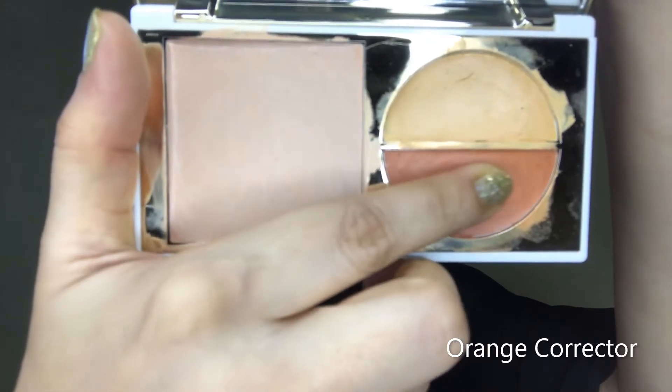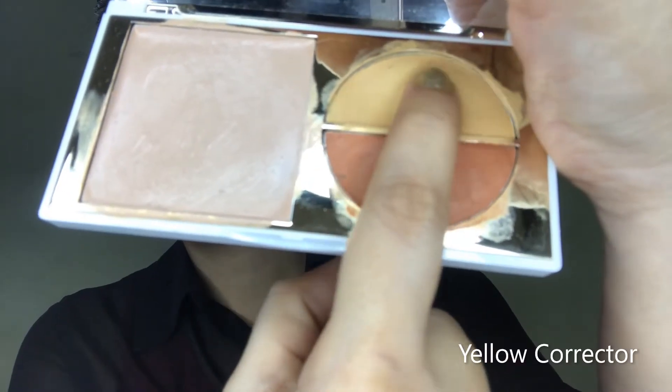Next is an orange corrector from the five-in-one FF cream palette, which I'm using to correct my dark regions on the upper and lower eyelid. I realized I forgot to damp my makeup sponge — never use it without damping it first. I quickly go wash and squeeze the extra water out so that the makeup blends beautifully. The sponge has grown bigger and the corrector is blending perfectly. Next I'm using the yellow corrector to conceal my dark circles, blending with the same sponge.